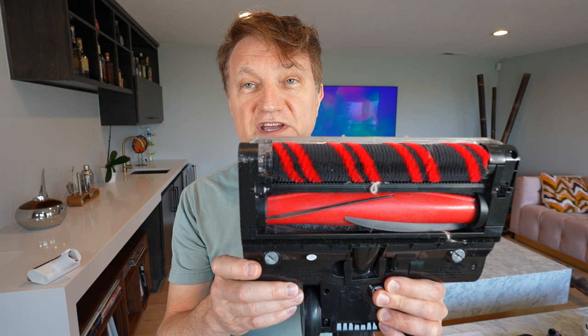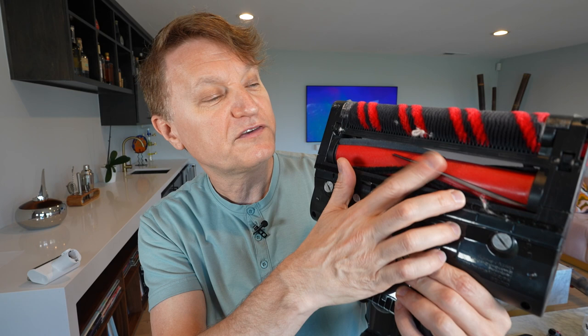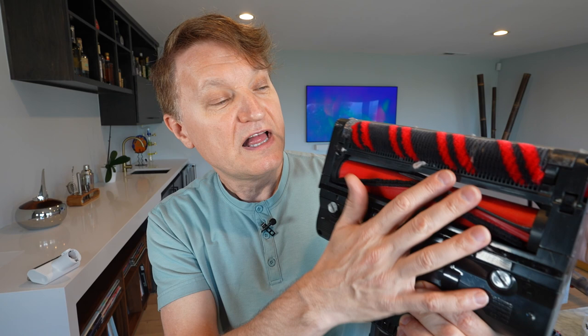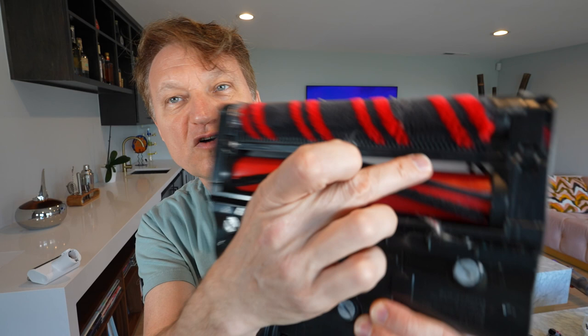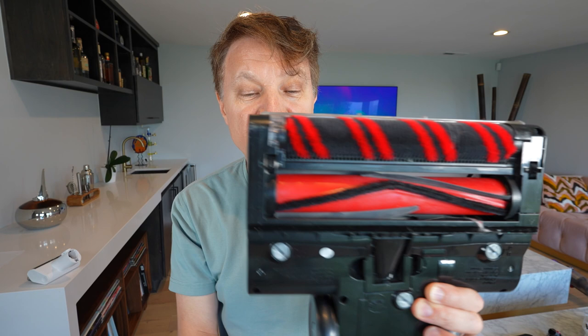This is the Shark. You get a DuoClean power brush roll — what you've got here is a soft, fluffy roller in the front, and then one with fins in the back: a hard carbon fiber fin, and some softer bristles. This is really good for carpet and definitely gets dirt out of it, while the soft front roller is really good on hardwood — it sort of polishes the hardwood. This is also anti-tangle; you can see the comb along here, which is really effective at keeping pet hair out of the whole system.